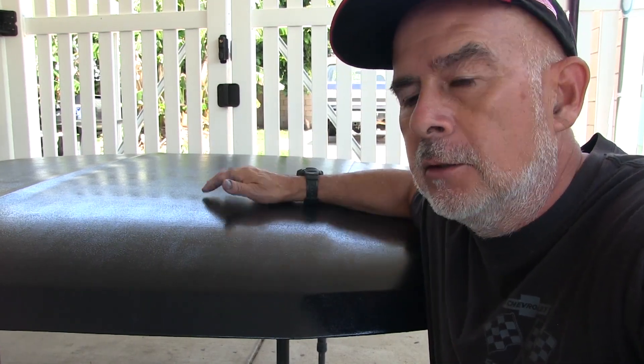So hey guys, this is the hood off the Bronco. I've been working on that — it's a slow process. I'm also working on a video from our trail run, slowly putting that together. I'm not too happy with it right now, I'll take one more look and see if I can do something, or I might just post it, so stay tuned for that.